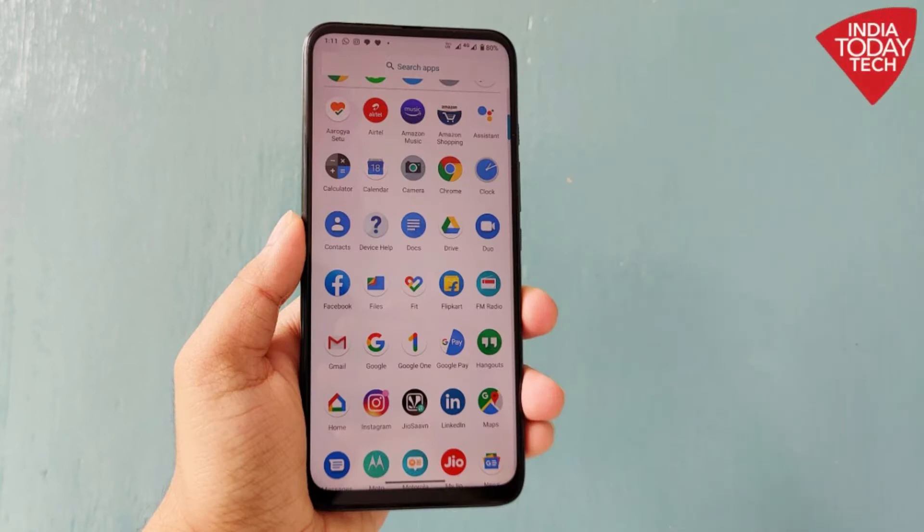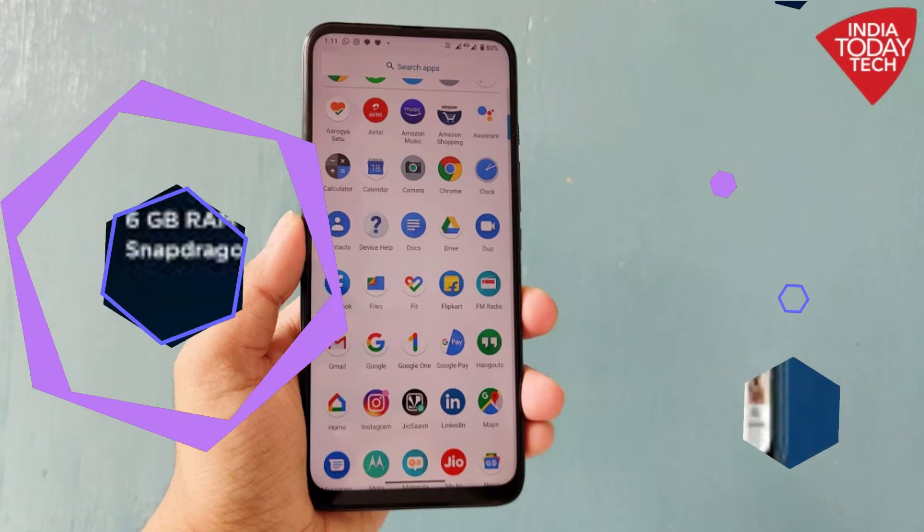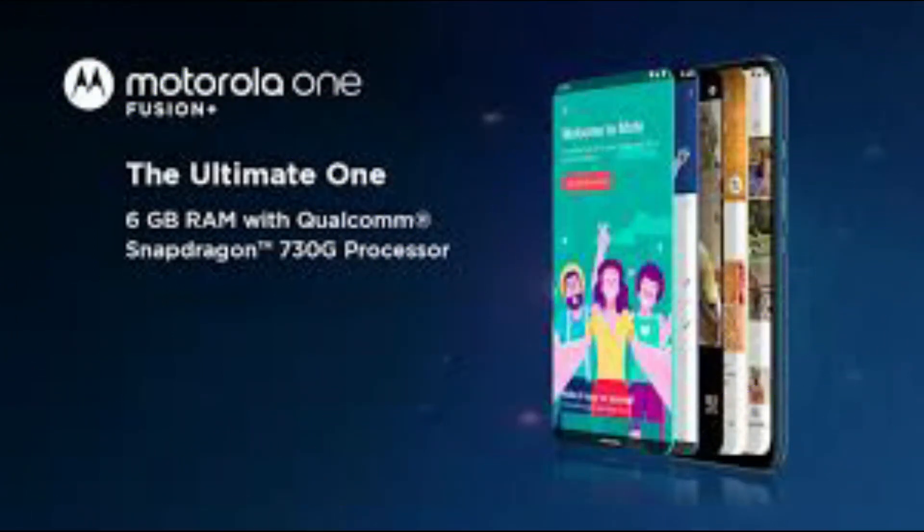Hello friends, this is your tech teacher. What you want to know is the Moto One Fusion Plus. So if you want to know, let's go to the video. So, Moto One Fusion Plus.